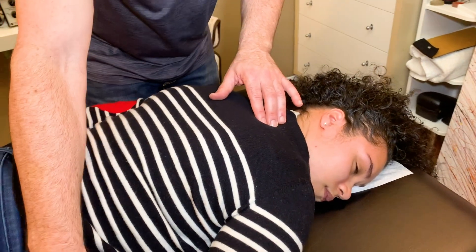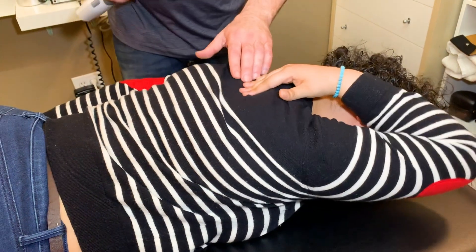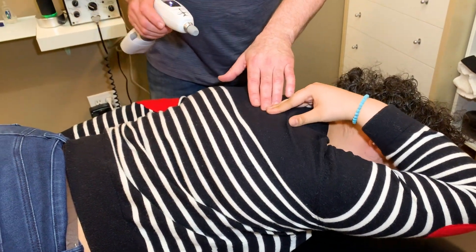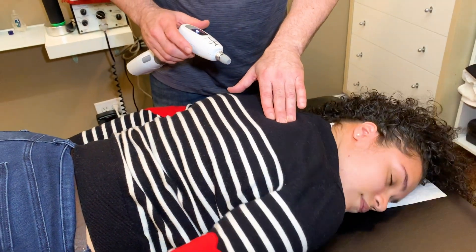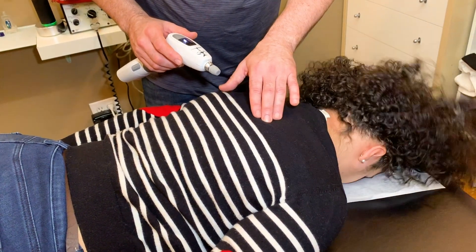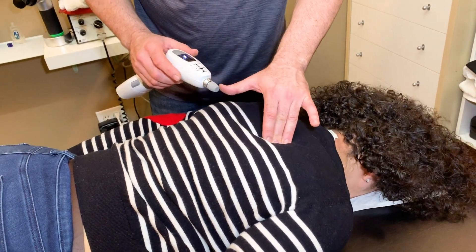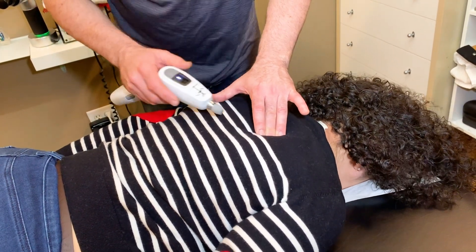Reach up with this hand and point to where you feel it the most. Like is it in the back more? Yeah. So back to center — that gives me a starting point. Back to center with your face, straight down. Do you feel this nasty spot here? Yeah. How bad is that spot? It's bad, yes.